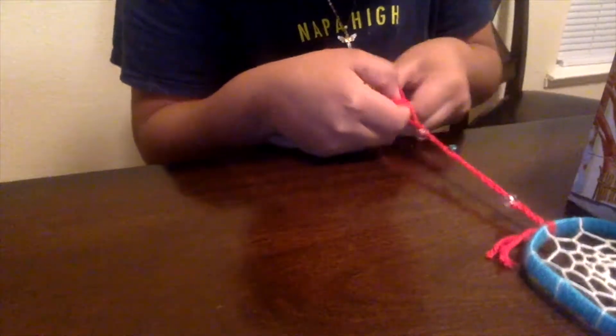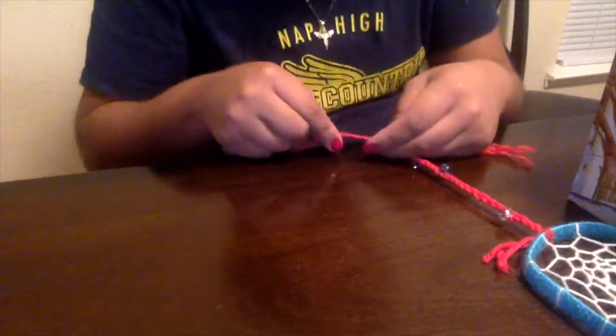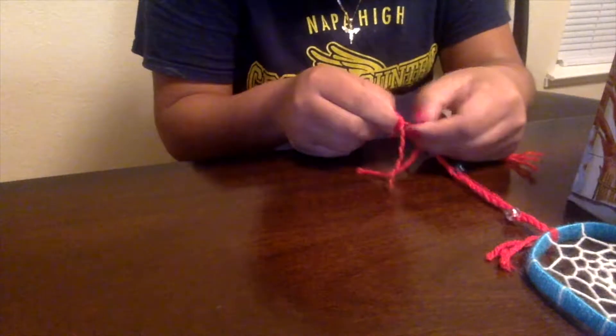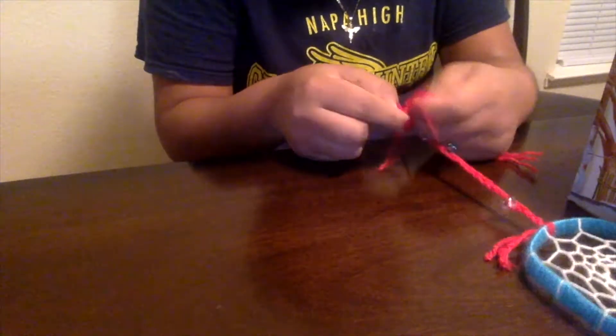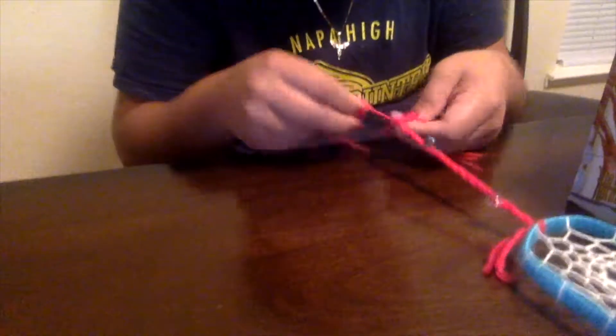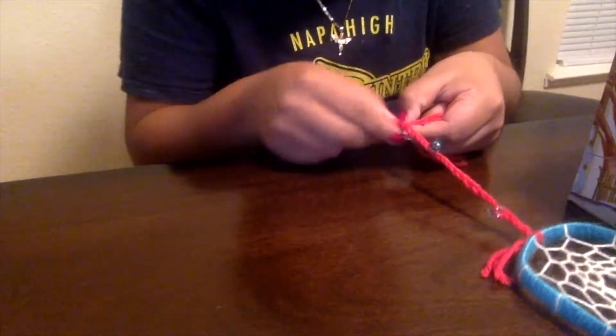Here you're just watching me separate the big string and make them into small strings. As you can see, it turns out really curly, and in my opinion it makes it look really pretty — it makes the seams stand out a lot. It's kind of like a feather in a way.